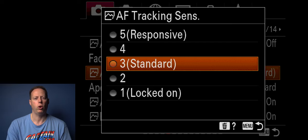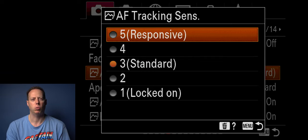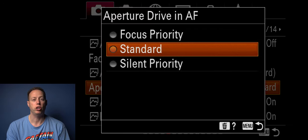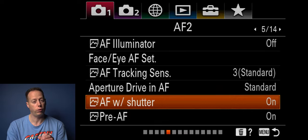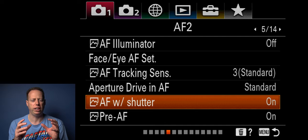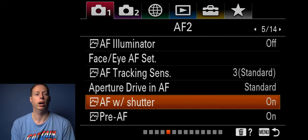My autofocus tracking sensitivity I keep at a standard of three. If you have a group of people and want to lock on to one person, I'd recommend lock-on mode. Generally I keep it at three and it works fine. Aperture drive in autofocus I leave as standard. AF with shutter — holding the button halfway autofocuses for you — I keep this on. There's also an AF back button on this camera, which is nice, though the shutter button can be finicky when pushing it halfway.